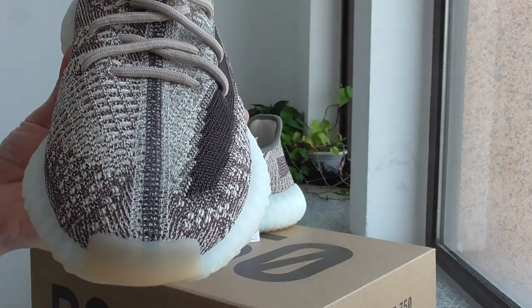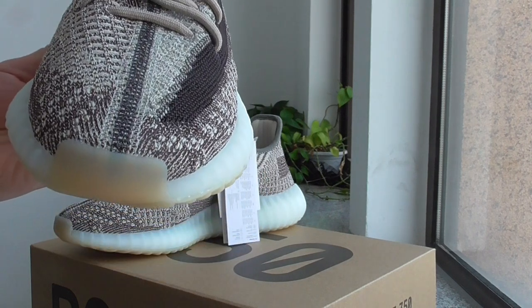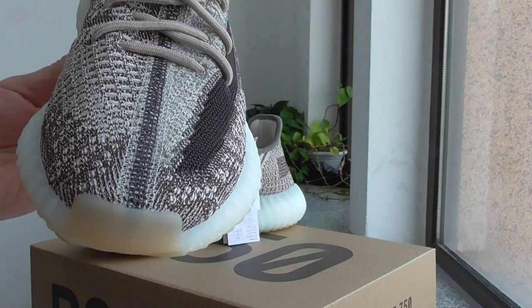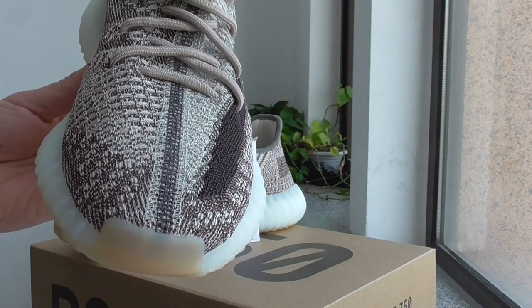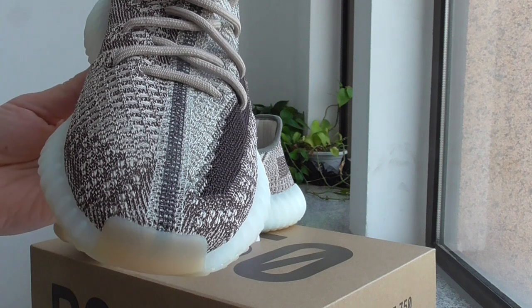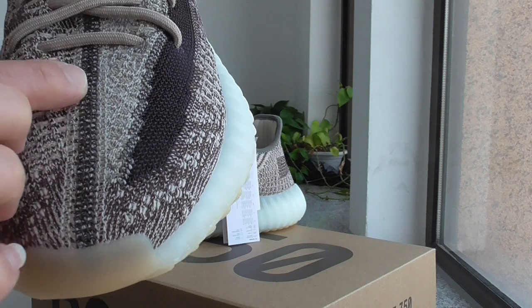Can you remember how many crime stations go through the shoe toe on all V2 versions? This is the new crime station — you can look here, very good.